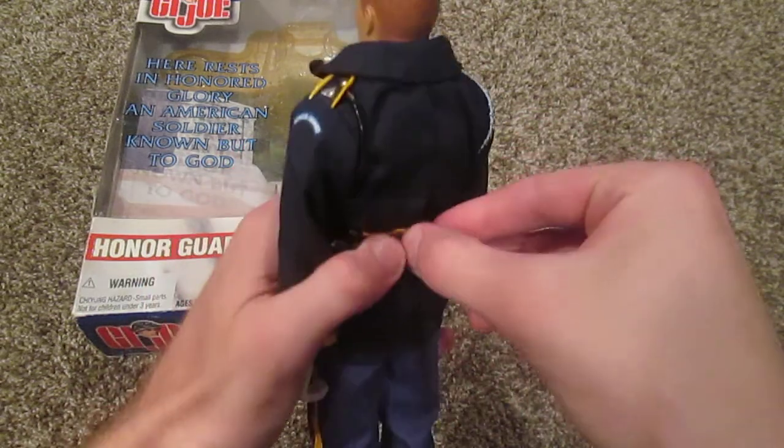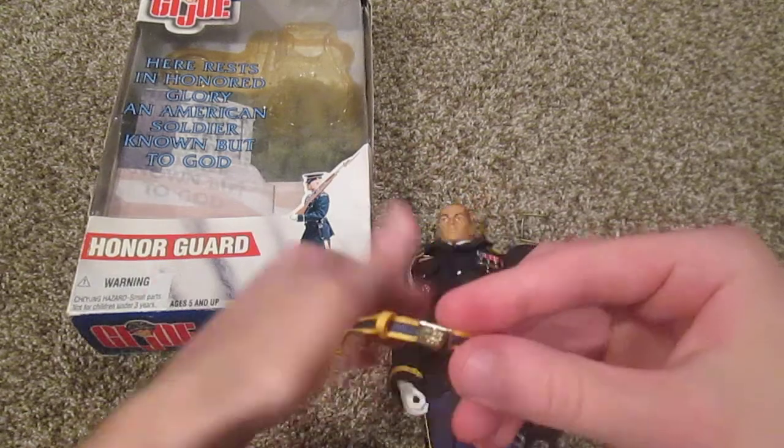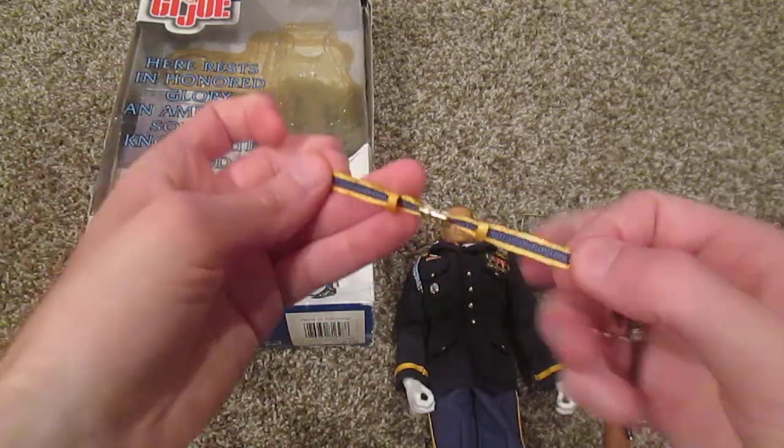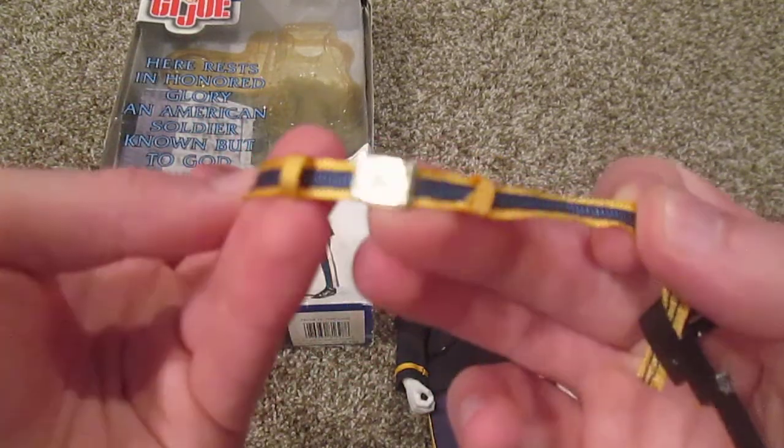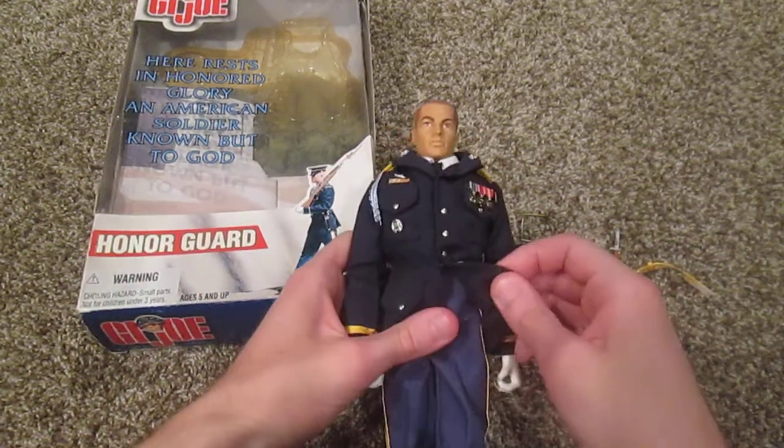Let me take off this belt piece here — that does come off. That's very cool, I love that middle piece there. Let me show you what's underneath his jacket.